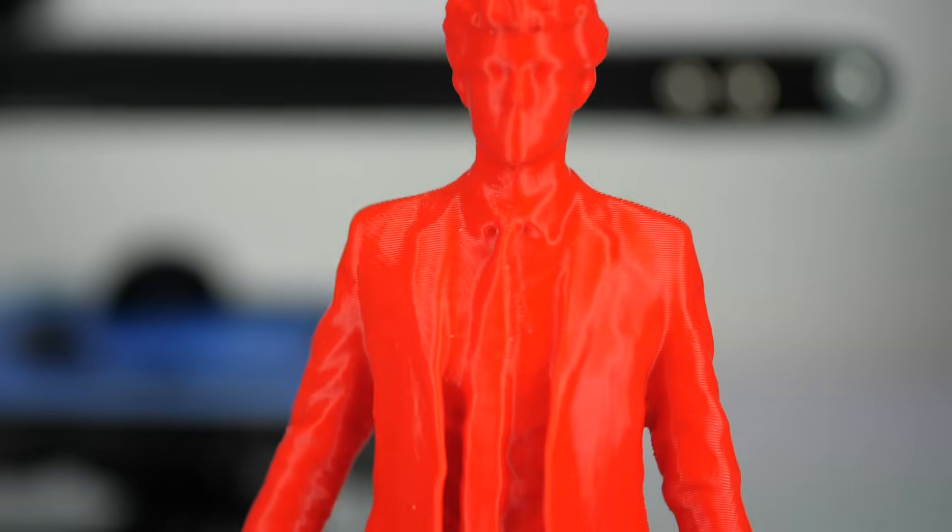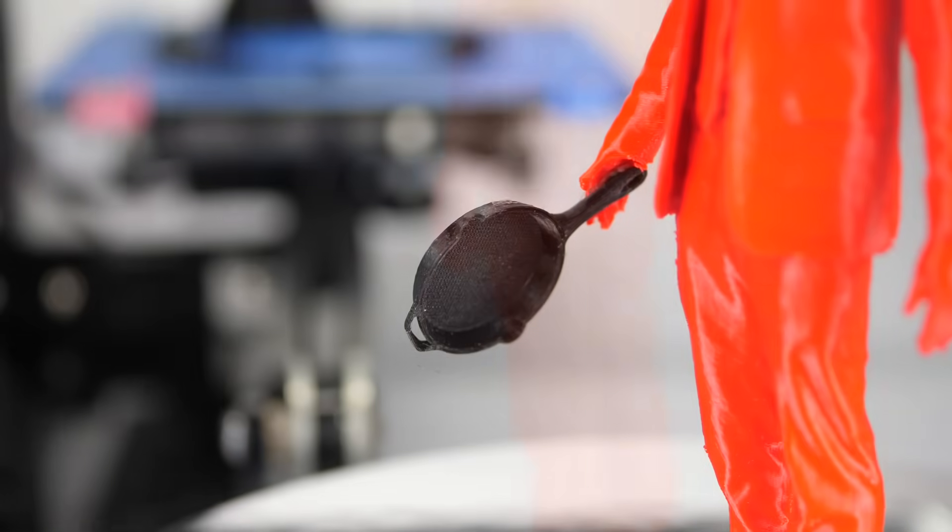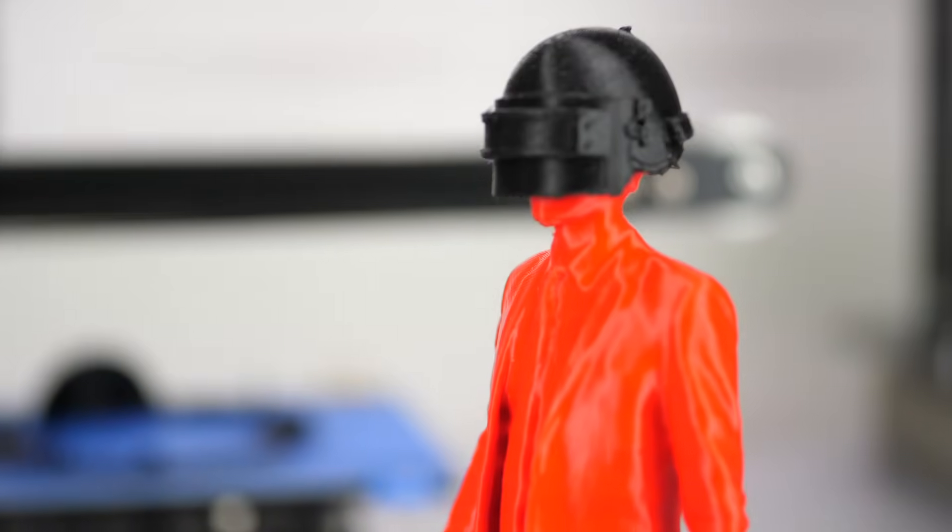I didn't clean it up perfectly yet but it came out really well. Now I finally have my own personal action figure.